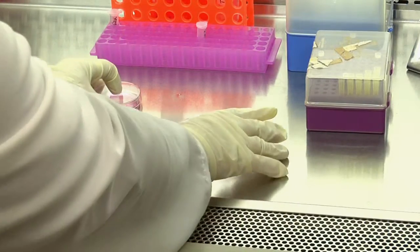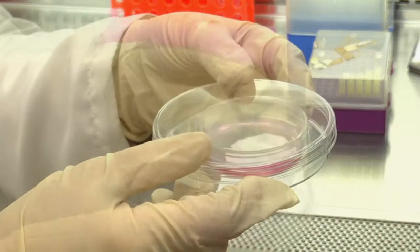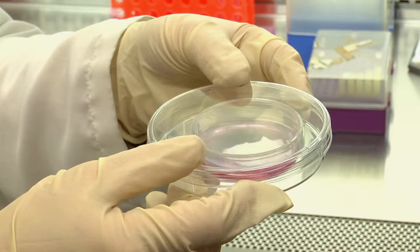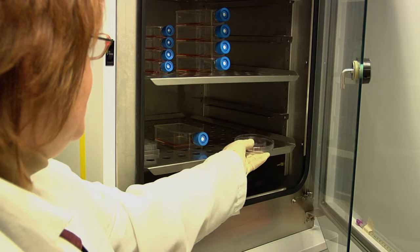Cultured dishes are usually placed in a secondary container to move them between the hood and the incubator and to keep them in the incubator. Make sure that you hold the containers flat while carefully bringing them to the incubator in order to avoid splashing liquid on the inside walls or lid of the primary container. Place the secondary dish inside the incubator with its content. Using a secondary container reduces the risk of contamination of cell culture dishes that, as you can see, do not have a tightly closed lid.